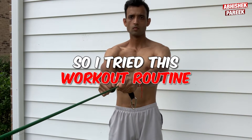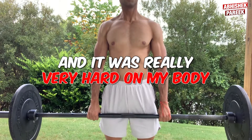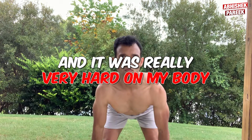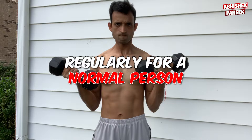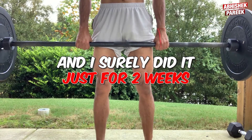I tried this workout routine for 14 days and it was really very hard on my body. It is very tough to do these workouts regularly for a normal person, and I only did it for two weeks.